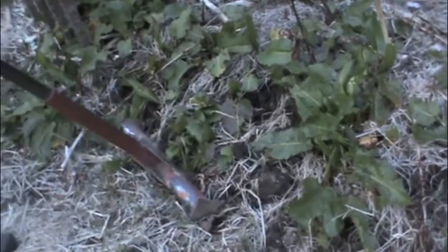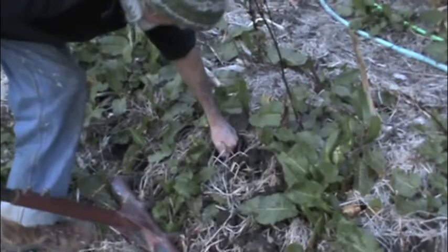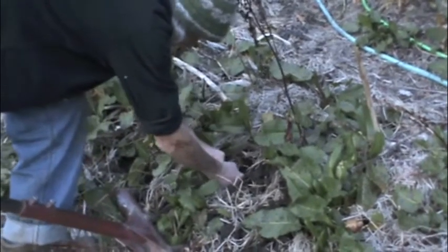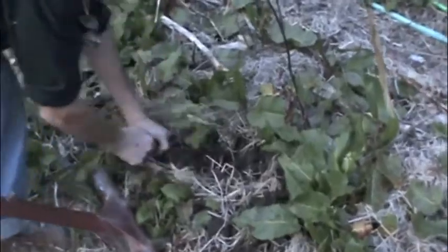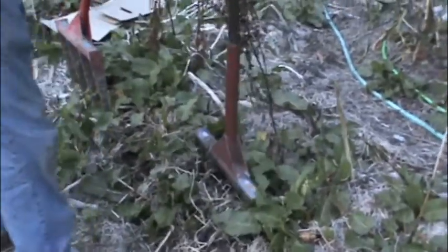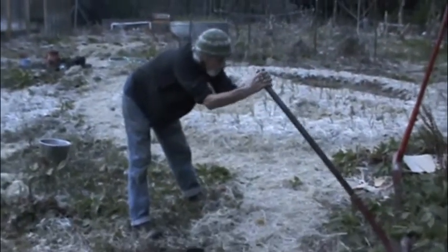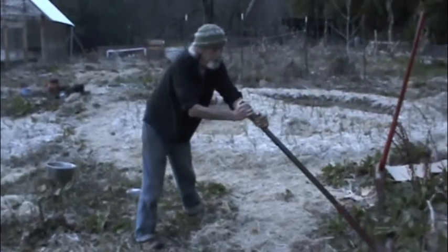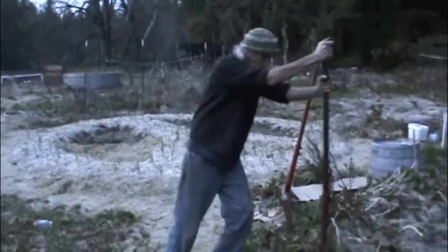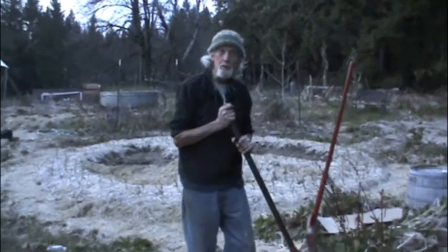Loosening it on these deep tap-rooted plants like dock will often come out with the whole root. It's just much easier to do the weeding, and you can do it all day. If you want to stretch your hamstrings, your calves, you can be creative with this. There's no reason to hurt yourself. I'm an old guy and I can do it all day long, keep my back straight, unlike shoveling or hoeing, which is real hard on the low back.